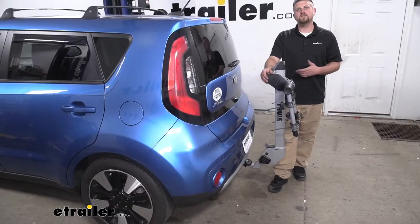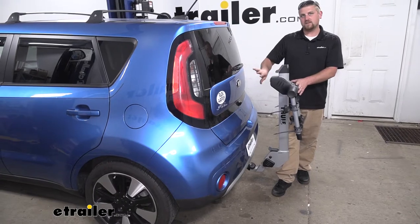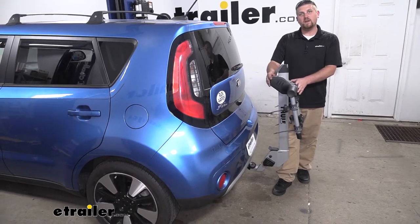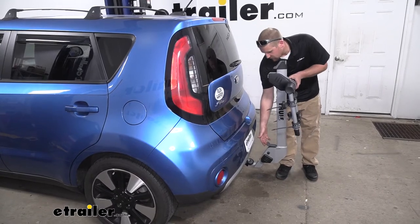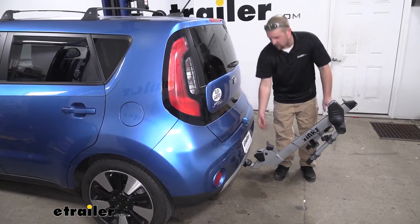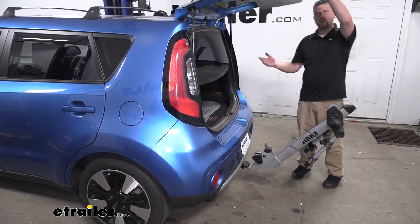One of the main questions our customers ask us in regards to bike racks is if they're still going to have full access to their hatch. Well with this one, the answer is yes, because it does fold down out of the way. It's really easy — pull up on your lever, push it down, and then we're going to have more than enough space to get all of our gear in and out.